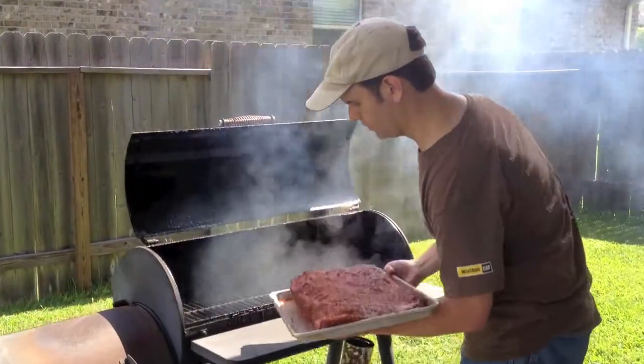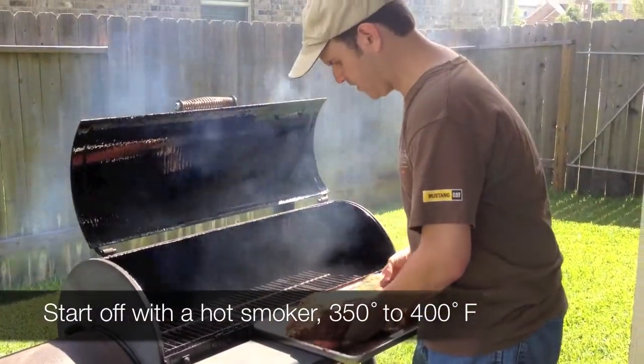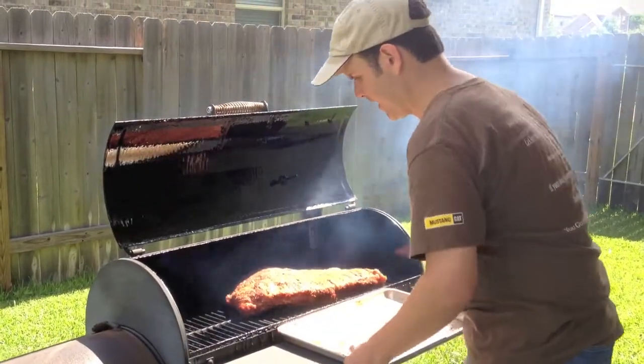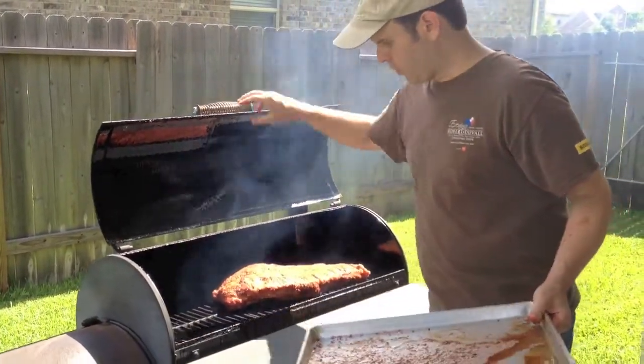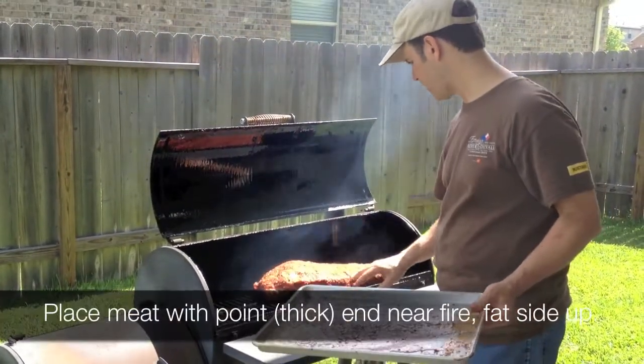And we're going to throw this on there. I like to start it pretty hot, between 350 and even up to 400. And you want the point side — the thicker side — towards the fire.